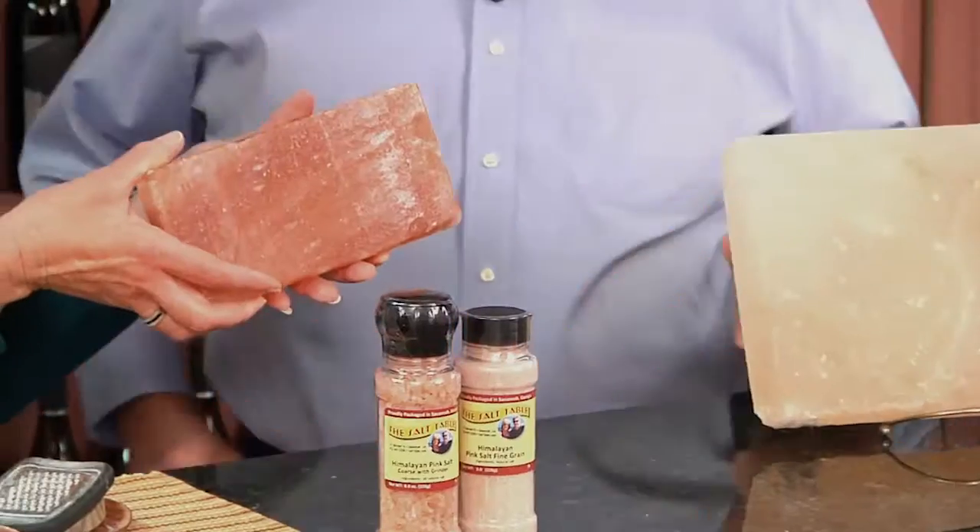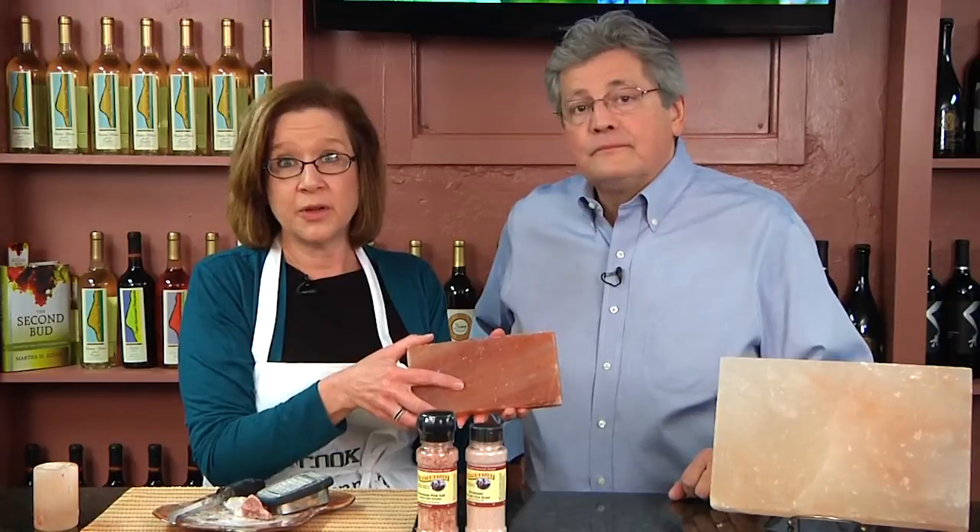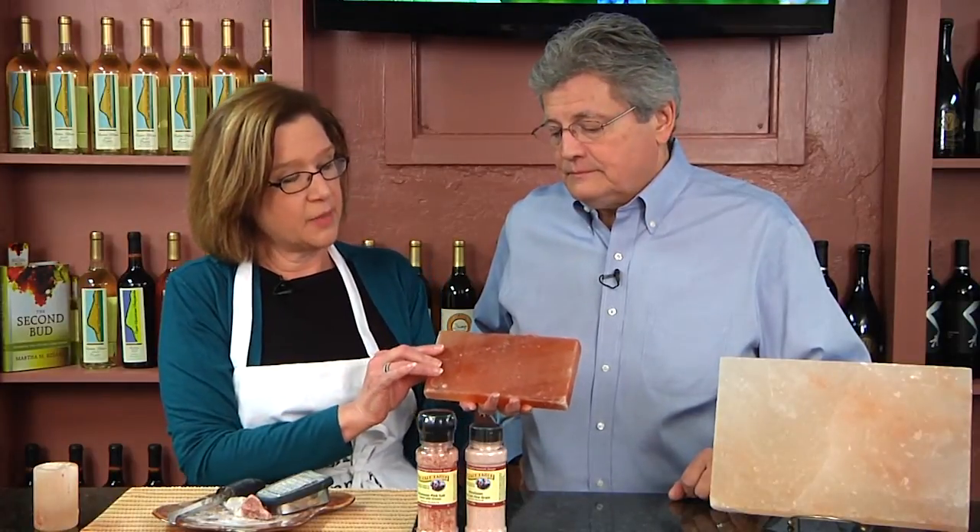A lot of people come into our store and they ask us, tell us about this salt. We like to talk about the salt in a lot of different ways, but the first thing we tell people is it's about 200 million years old. It comes out of the base of the Himalayan mountains.